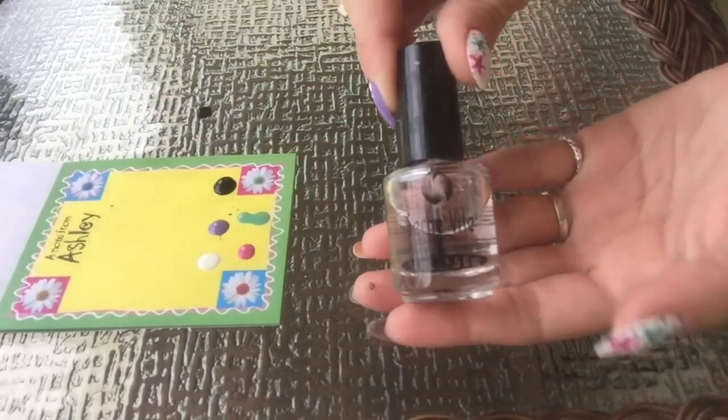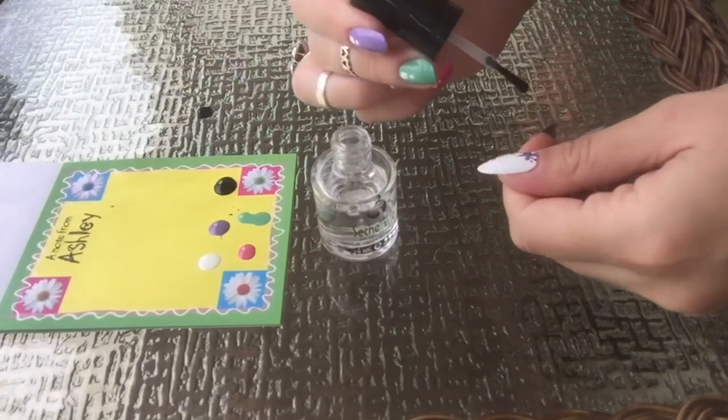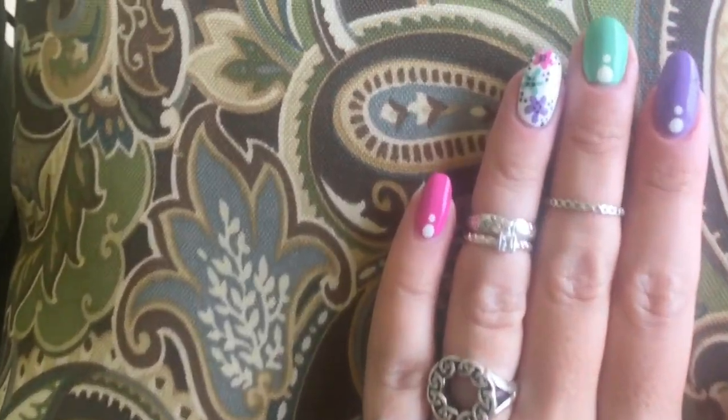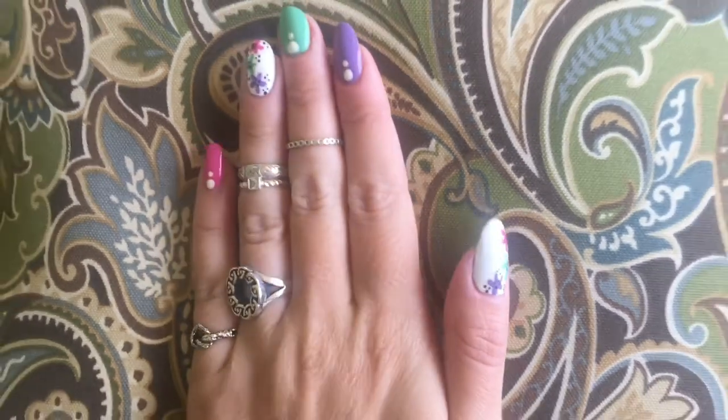As always, I'm going to seal in my design with my favorite top coat, Sashvite. And there's my finished look, colorful starfish. Nice spring colors for the season.